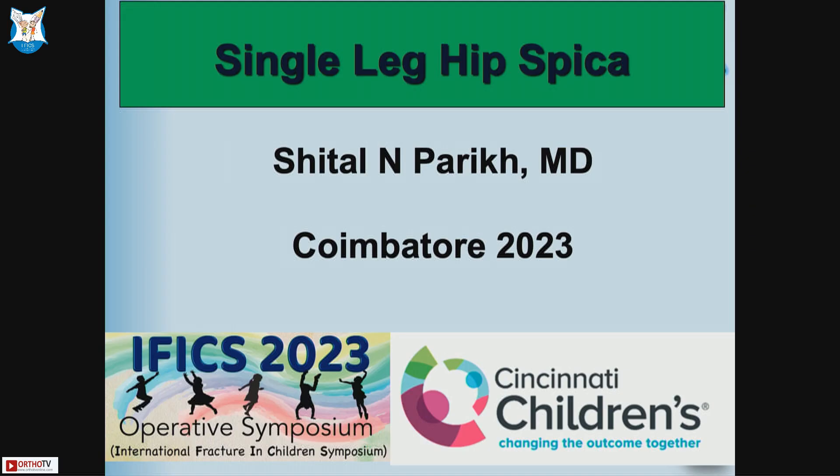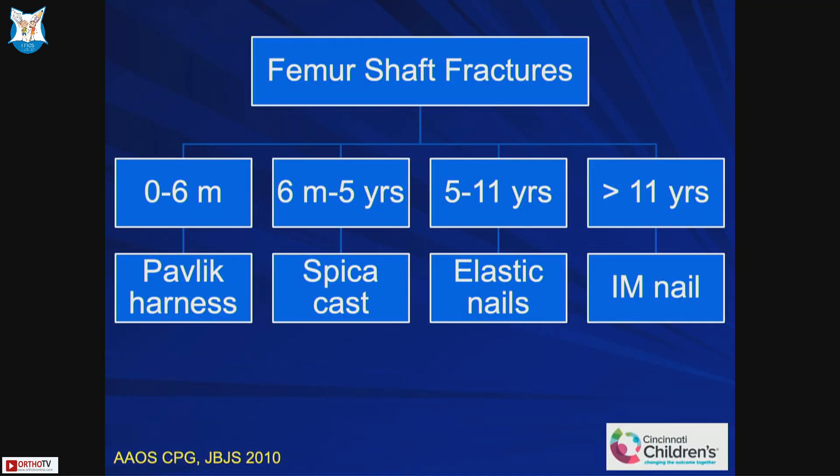We used to do a double leg hip spica for a very long time. Then from 2003 to 2013, for 10 years, we used to do a one-and-a-half leg spica, which means a full leg on one side and up to the knee on the other side. In the last five years we have transitioned to what is called a single leg hip spica — not a whole lot of difference in how you put the spica, but there is a difference in the length.